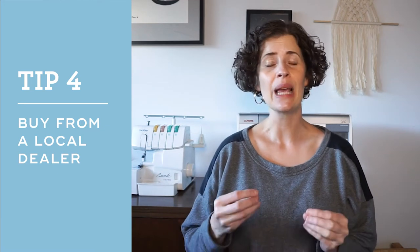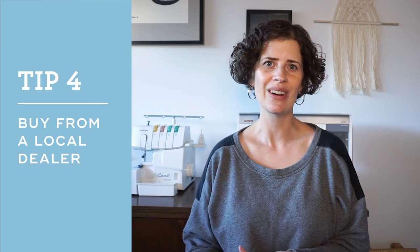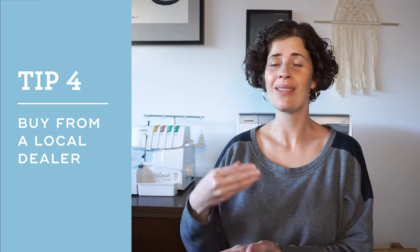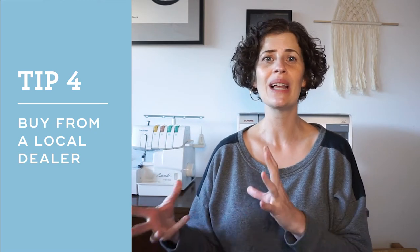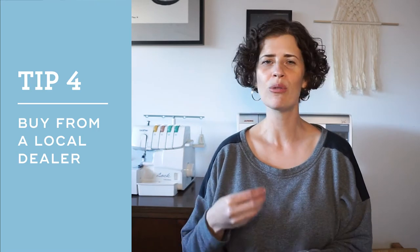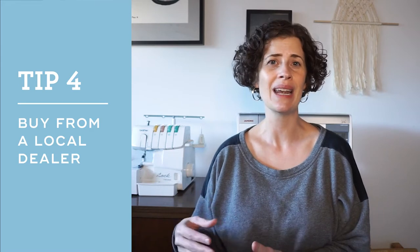Tip number four is: if possible, buy your machine from a local sewing machine dealer. They'll be able to direct you to a machine that's in your budget and has the features that you're looking for, and they'll even give you free lessons when you buy the machine from them. Plus, if something goes wrong later on, you can always go back to that store for help in getting it repaired.